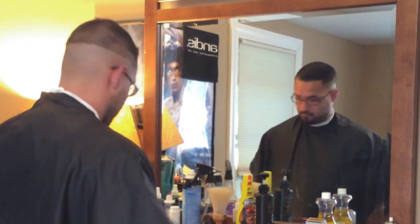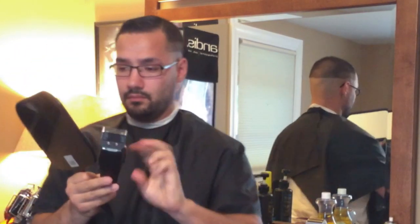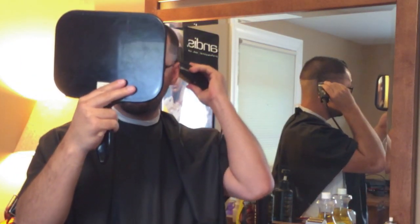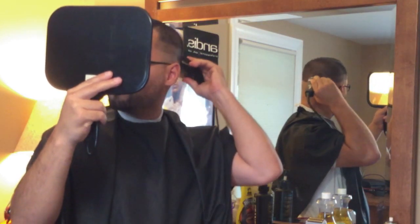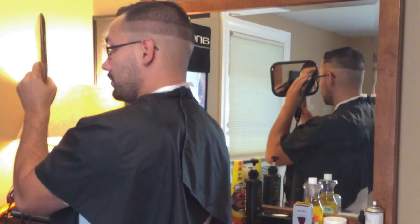I wear glasses, and when I turn around to do the back of my head I have to be able to see. I do take my glasses off when I'm doing my sides, but when I'm doing my back I put them back on just to make sure everything is the way it's supposed to be. Here I'm using my left hand because I'm left-handed, going around the head.